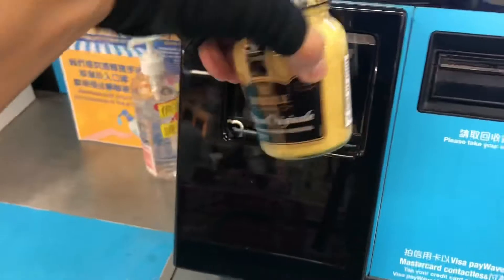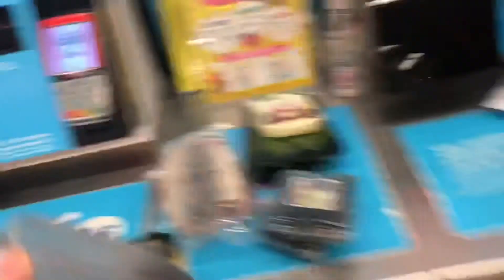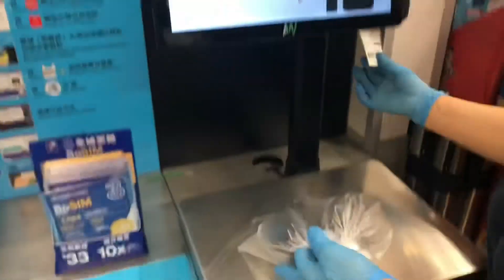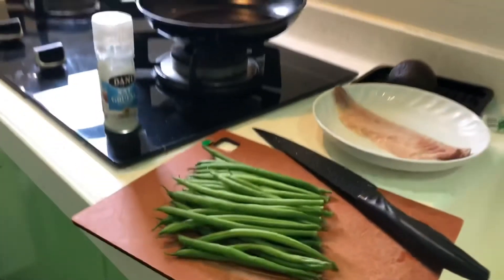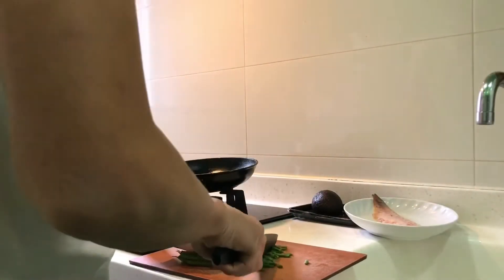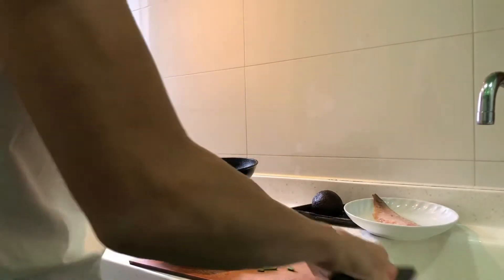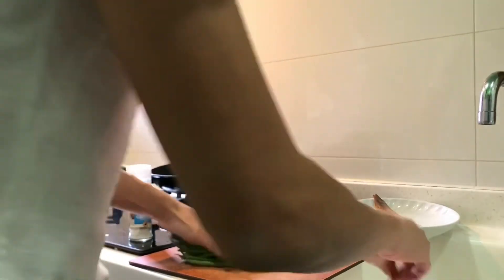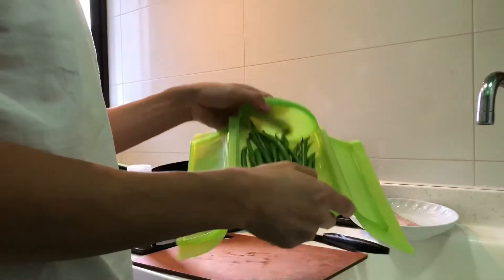Now for the mustard sauce that I'm going to make from scratch. First, chop the green beans — take the end part and then wash and drain. I put them into a green container and use the microwave. It's quicker and saves time.